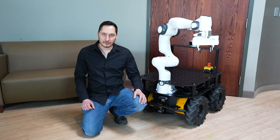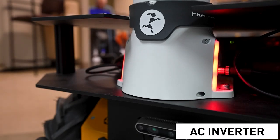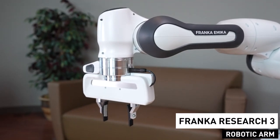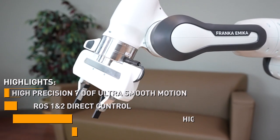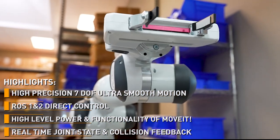An industrial grade, highly reliable AC inverter provides safe, stable power to the Franca Research3, that will empower researchers with a multitude of physical interaction features, powerful control interfaces, and ease of use.